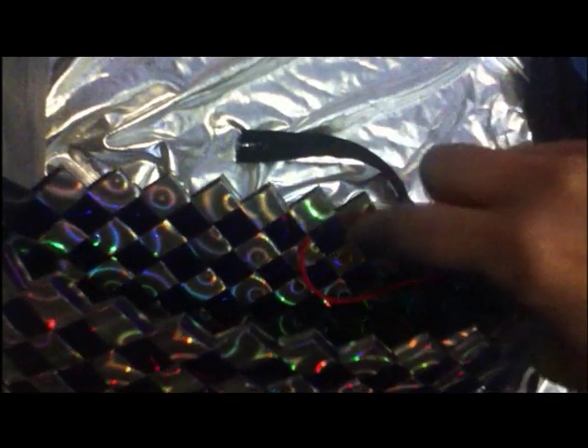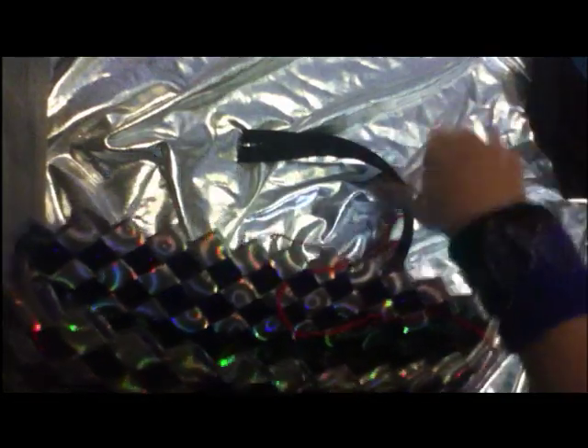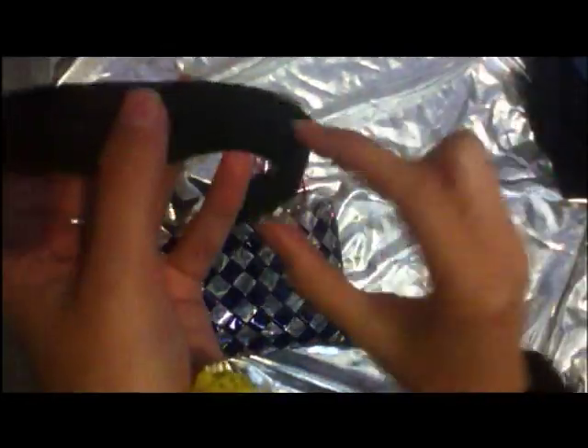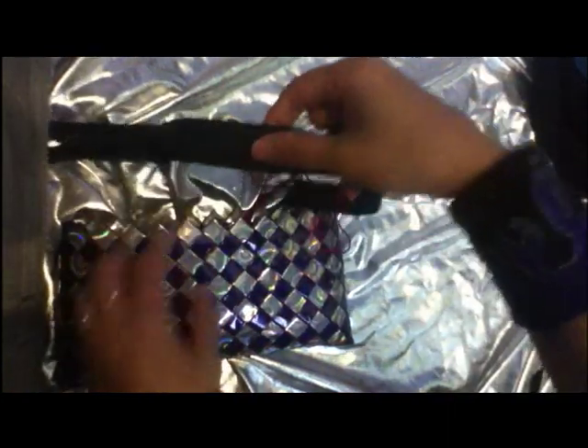Always start in the middle of the bag as well, because when you have to tie the knot up in the end, it's easier than trying to get it in one of the corners. So you get the zip. This is the side you're going to be seeing on the outside, so you want to turn it over so you've got the inside.